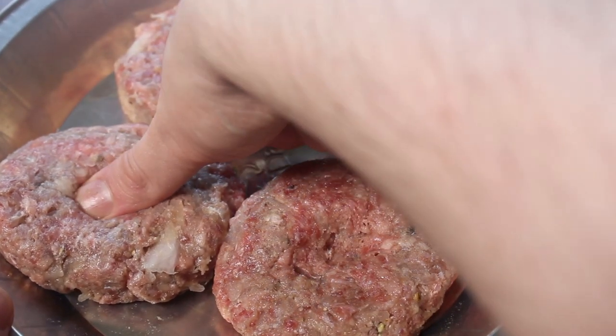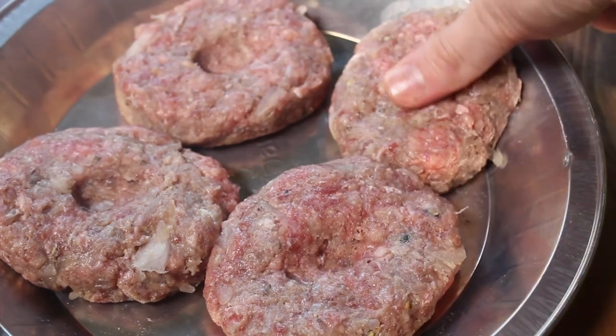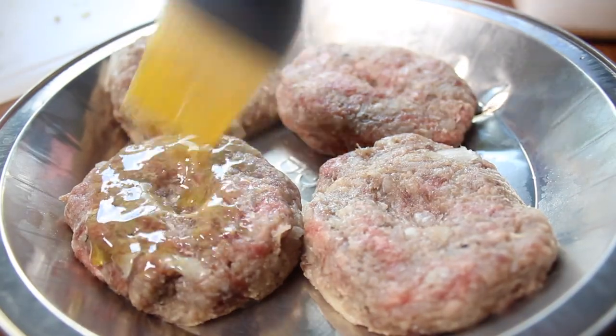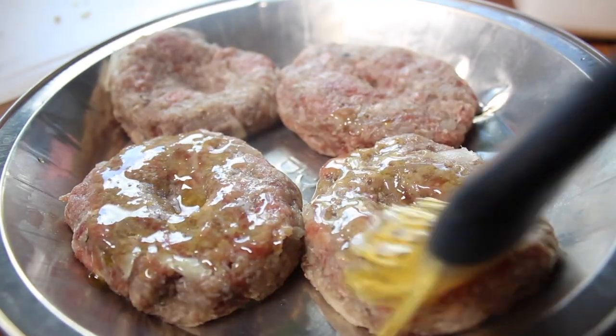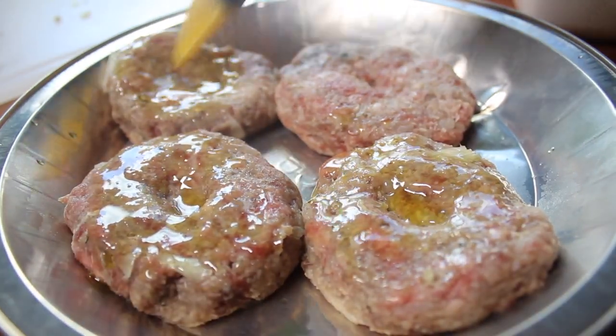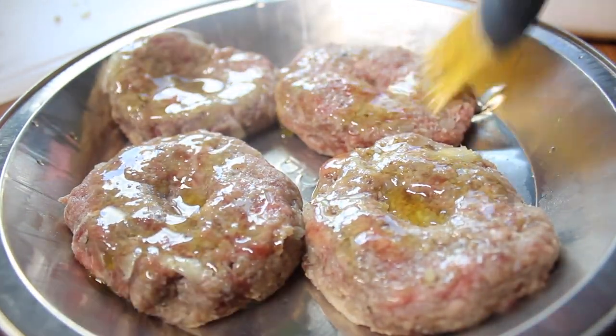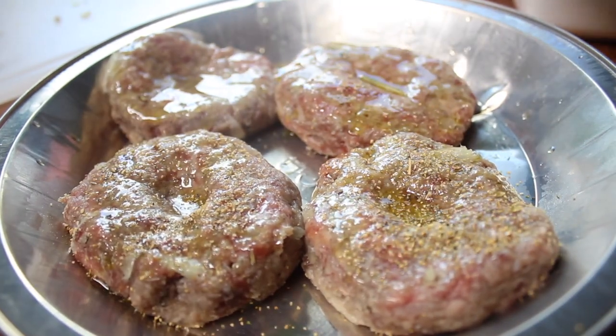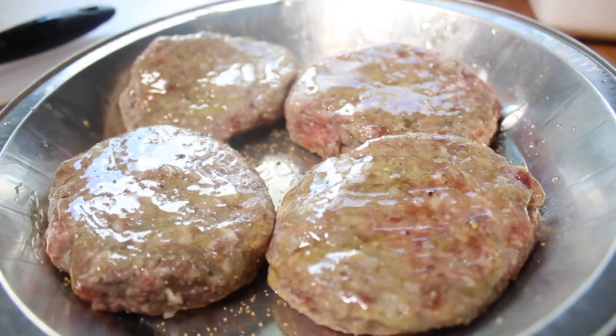We can cook them now, but they'll be better if you place them in the fridge for at least an hour. After they stay in the fridge, brush them with a little bit of olive oil and season them with your favorite grill seasoning. This is going to give them a nice crust. Both sides.